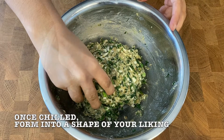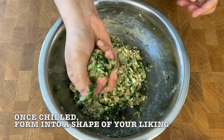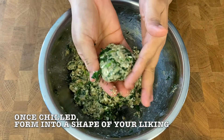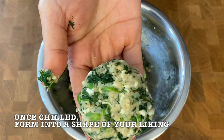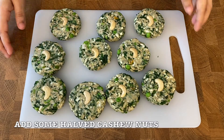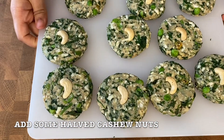Once out from the fridge, take a little of the mixture, roll it into a ball shape, then press and flatten it a little as shown. Do the rest of the harabhara kebabs like this. Optionally, you can add some halved cashew nuts on top.